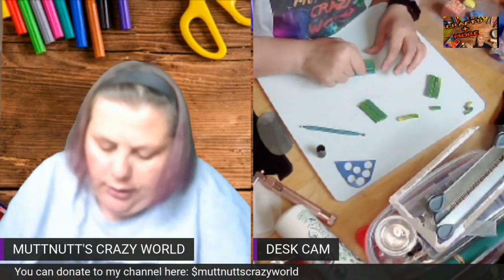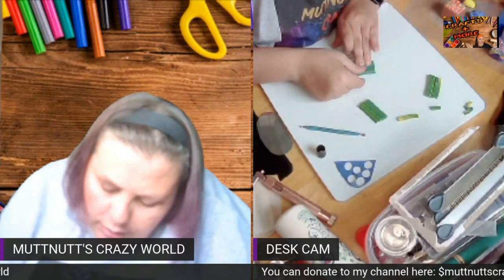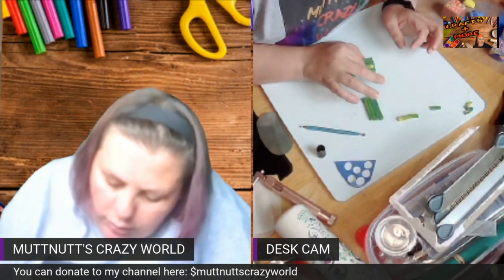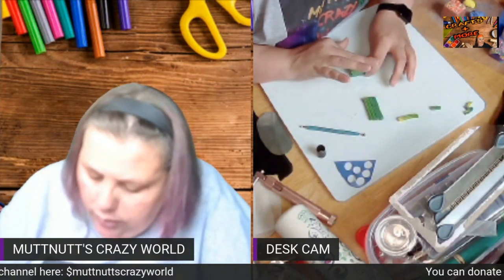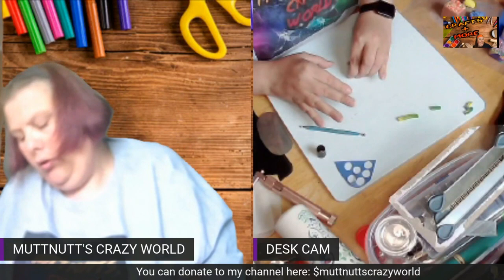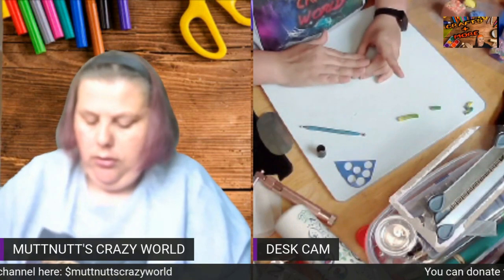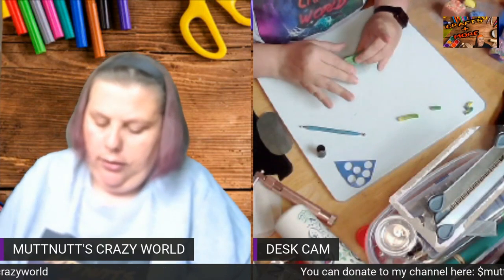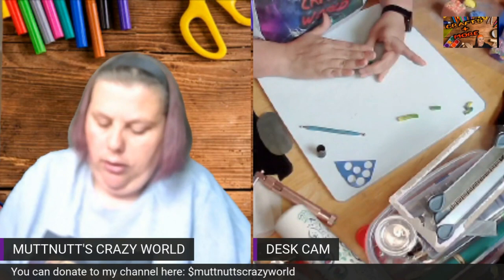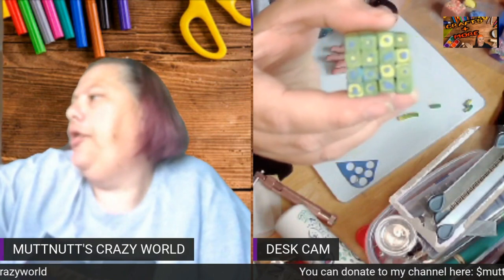Then you just stack these on top of each other, trying to line them up the best you can. I'm just going to lightly push down to make sure they stick together. And there you have an extruded retro cane.